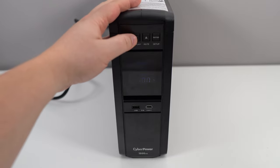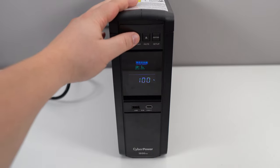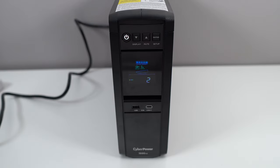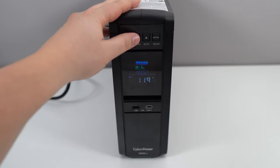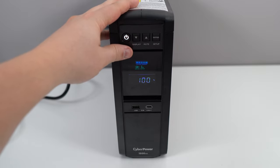We're going to look at the display. You don't need to install anything on your computer — you can just use the display. As you can see, the battery is full. You're seeing your estimated runtime, the number of events, your input and output in volts, your Hertz, and your output and input in watts.